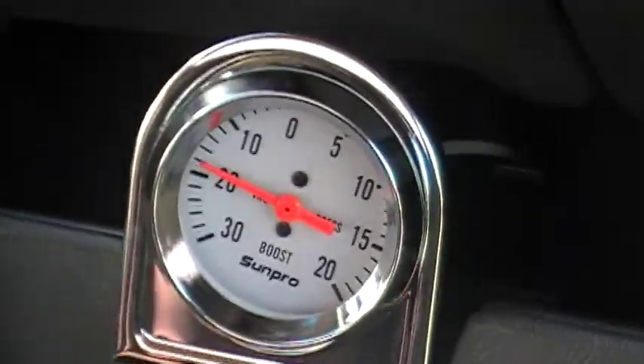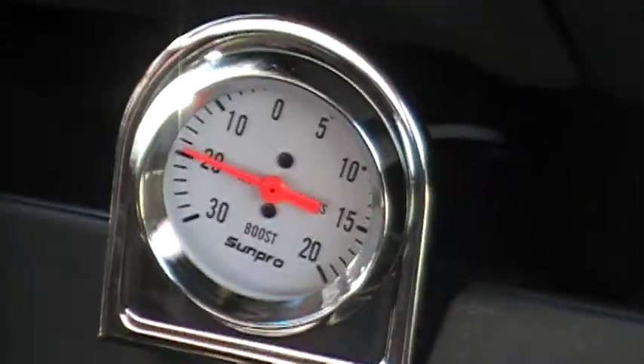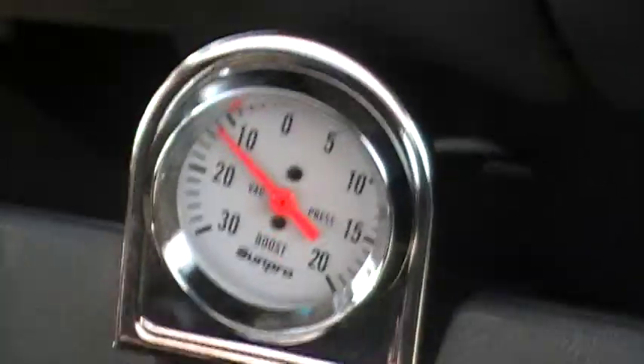Hey, this is Curt and Dale with Just Chevy Trucks. We just installed a boost gauge to see exactly how much boost we are getting out of this unit. We're very happy, to say the least. In fact, why don't we show you?